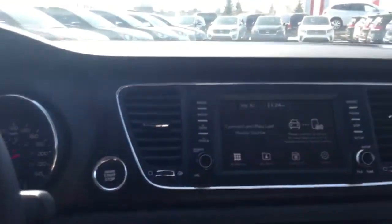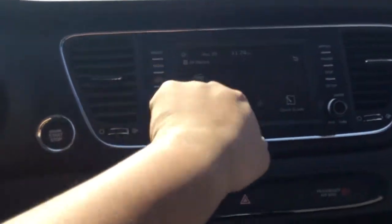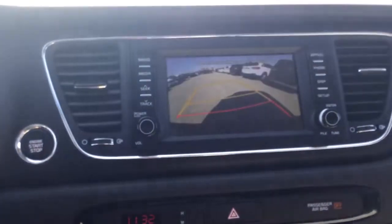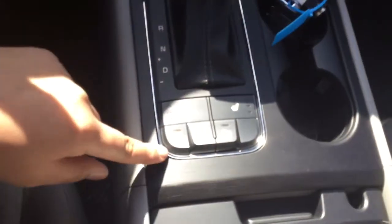Push button start and a huge center touchscreen with Android Auto and Apple CarPlay, as well as a large backup camera with parking sensors. We also have heated seats and a heated steering wheel — very nice to have.